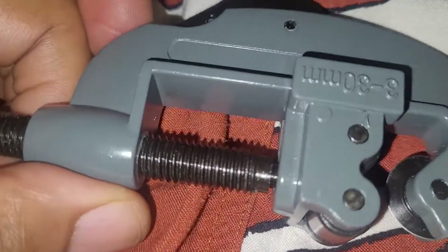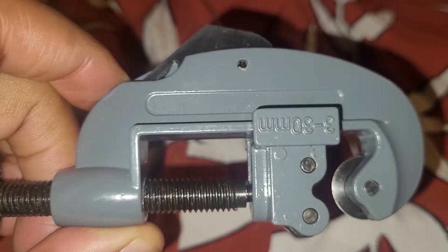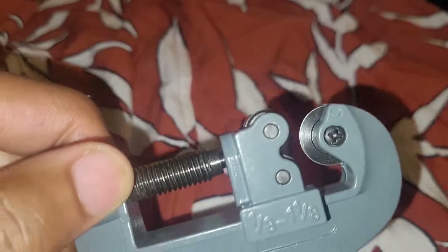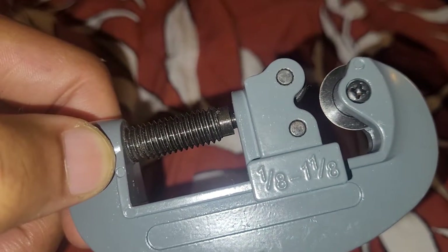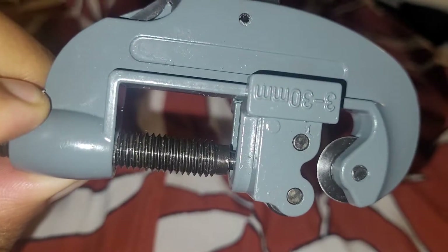This one was only £9. I got this from Wikis — in Wikis they had this for £9. This is up to 1⅛, so it's 30mm.